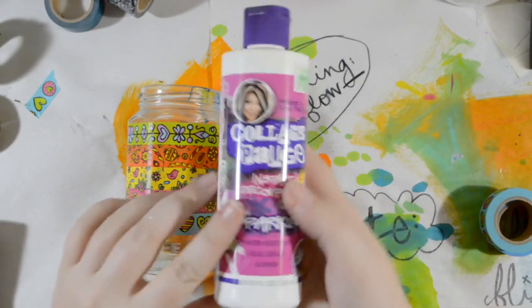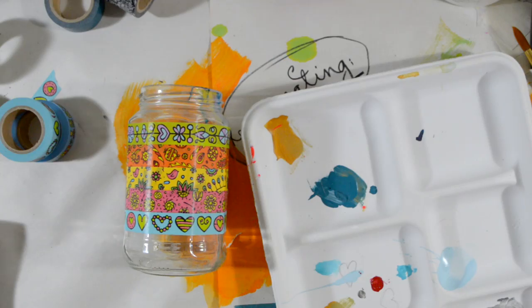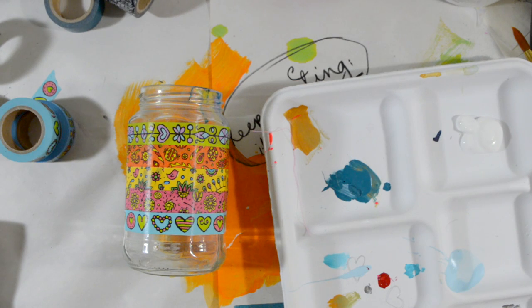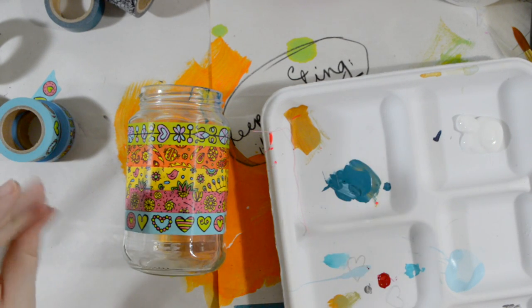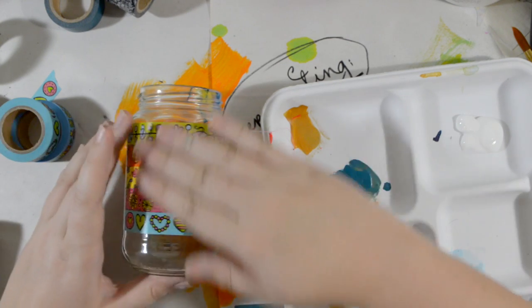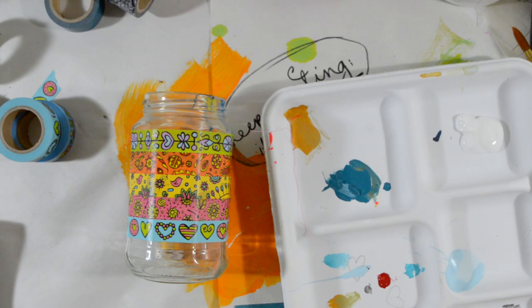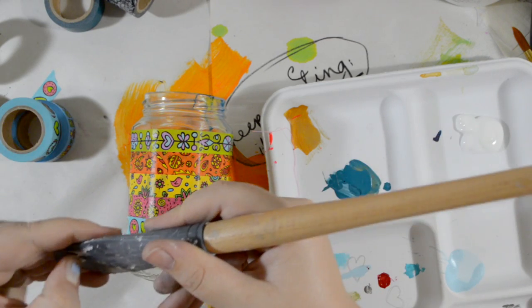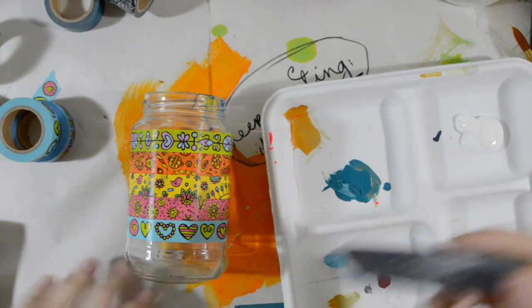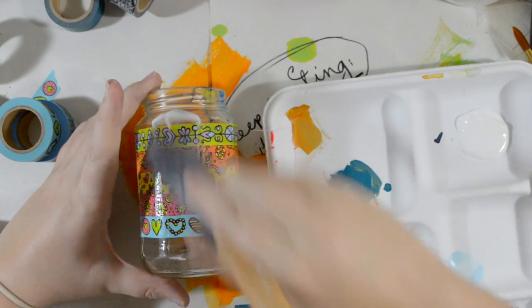I'm gonna do one final step and that is coat it with collage podge, because I like this stuff — it's a little thicker than Mod Podge. This is sparkle collage podge. The reason I'm putting this on there is since this is gonna have brushes in it, it is definitely going to get messy. If I put the collage podge on the jar it'll protect the tape and the tape won't start peeling up. I'm using a catalyst tool to put glue on things because then you don't ruin a brush. I'm just gonna coat this with a layer of it, and I like that it's sparkle because then it'll give my jar some shine.